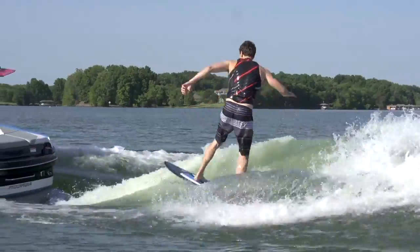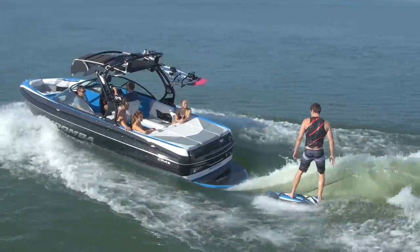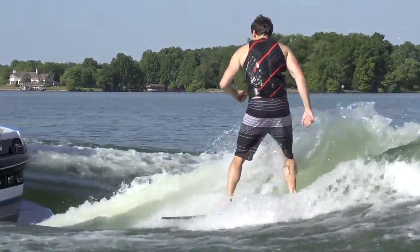All in all, this is a really solid new surf hull that adds a lot to the line, and with Moomba's wake shaping changes for 2016, it's right up there with the best budget surf system boats on the water today.